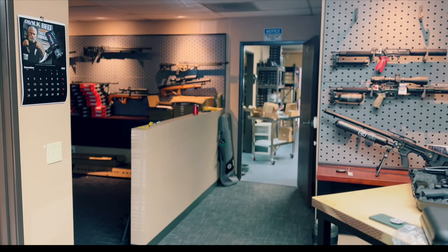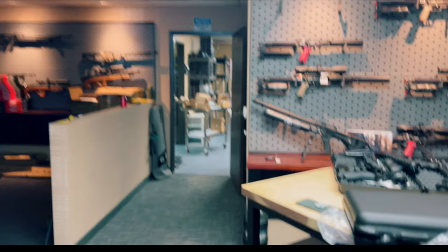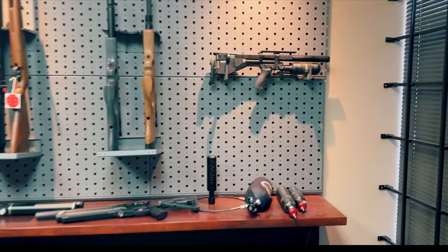I'm on Spring Break with the family, but there is no trip to Southern California without a stop by Egg Gun West HQ. Today's visit was to pick out a few guns for some upcoming action on the channel.